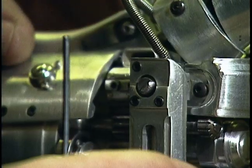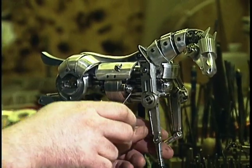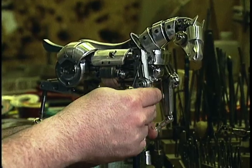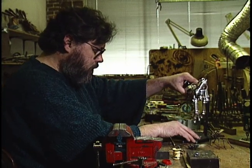An armature is a skeleton that goes inside the clay or foam latex character that lets them move, lets the animator animate them in increments and stands up under the clay or the foam to give it shape and form, just like a regular skeleton.